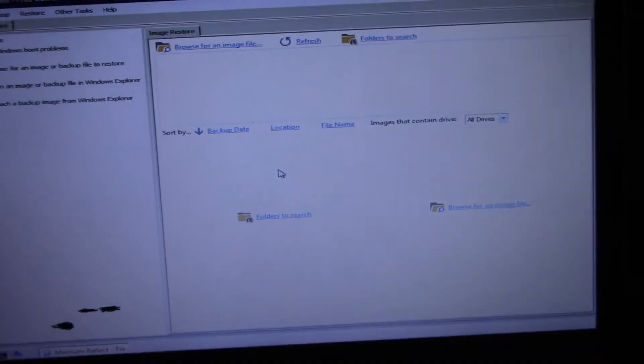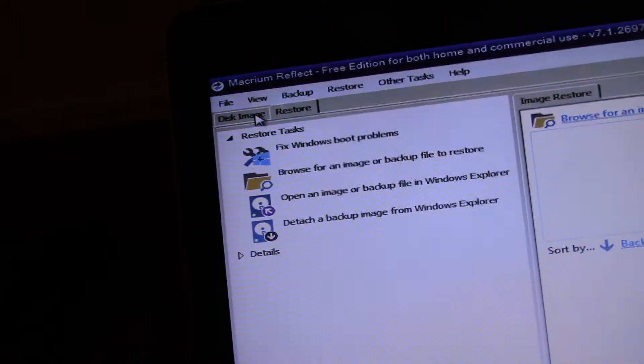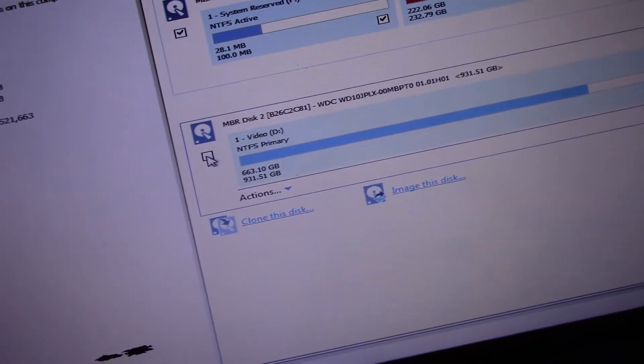Let's do the official version. Alright, disk image. Go ahead and do that check.